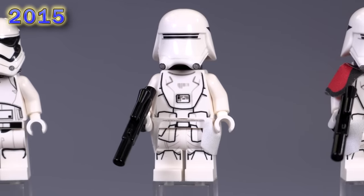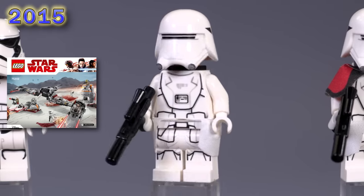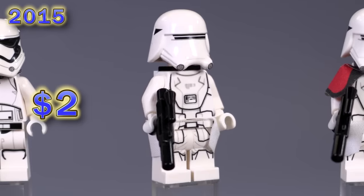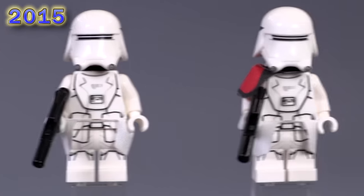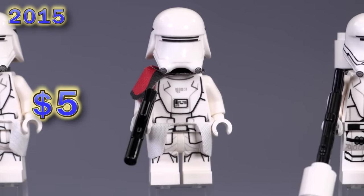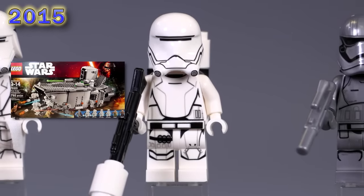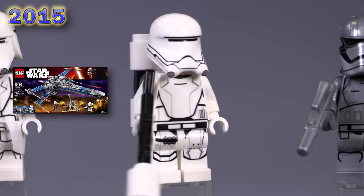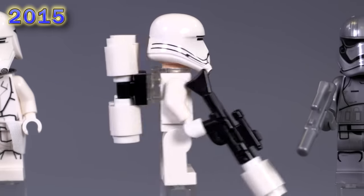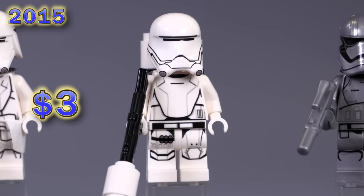Now this is the First Order snow trooper — he's got camo, a little neck bracket, little detailing. Nice looking guy all around. I like the printing for the legs a little bit more than the stormtrooper. And in one of those sets there was a commander version, which is exactly the same but with the shoulder pauldron. Now this guy was cool — I'm glad they included him in several different sets: the flame trooper. Quite a bit of nice accessories, special mold for the helmet, and exclusive unique printing all around. Really like that he came out in several sets.